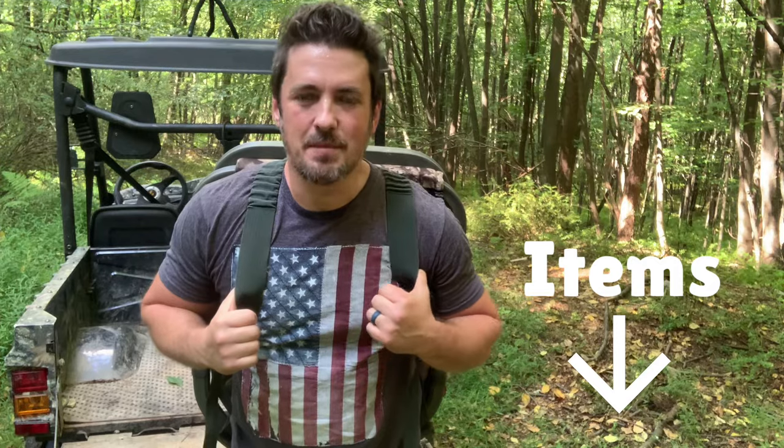As always guys, the links to the items we talked about will be in the description below. Hook me up and hit subscribe — thank you guys so much for hanging out and we'll see you on the next one.